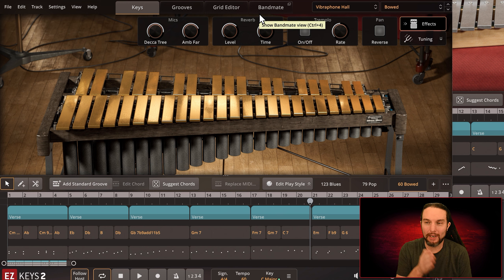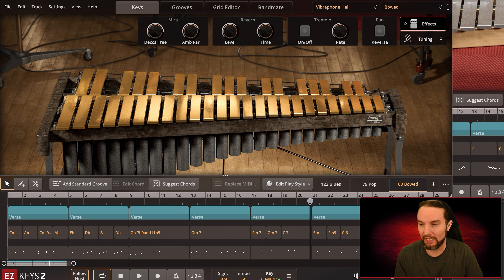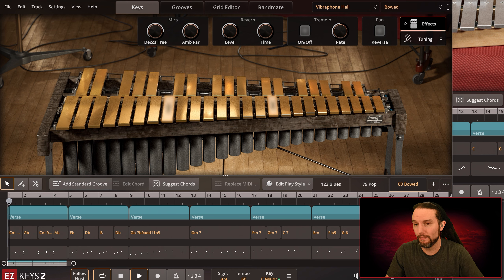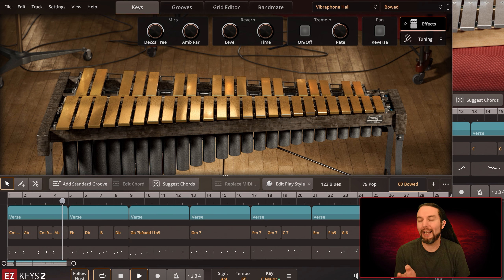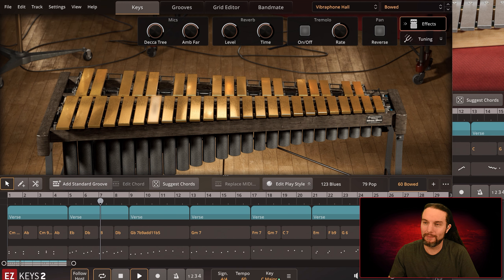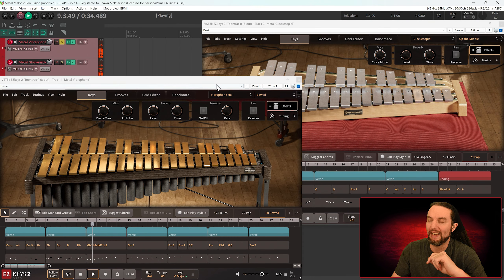I'm going to look this up later — but the sustain is there and you need to have sustain in your MIDI for this to really work. When I hear stuff like this I start to realize where third-party instruments from companies like Native Instruments get their sounds — maybe someone's bowing a piece of metal like this. It's super cool. This is the Bowed song which is only for the vibraphone, not for the glockenspiel.